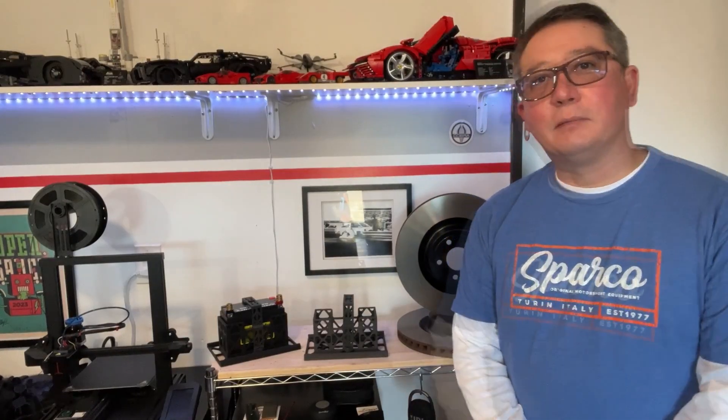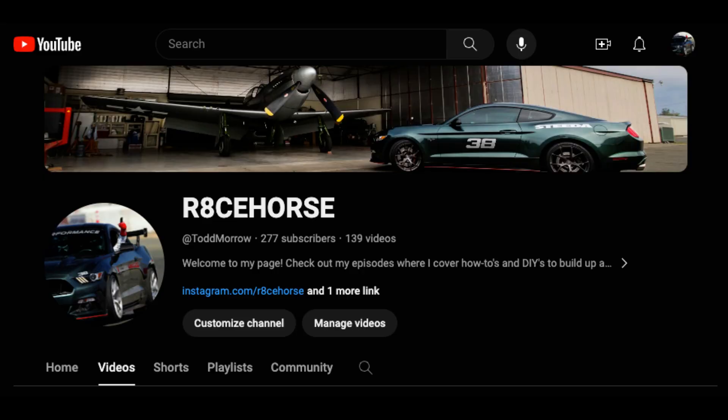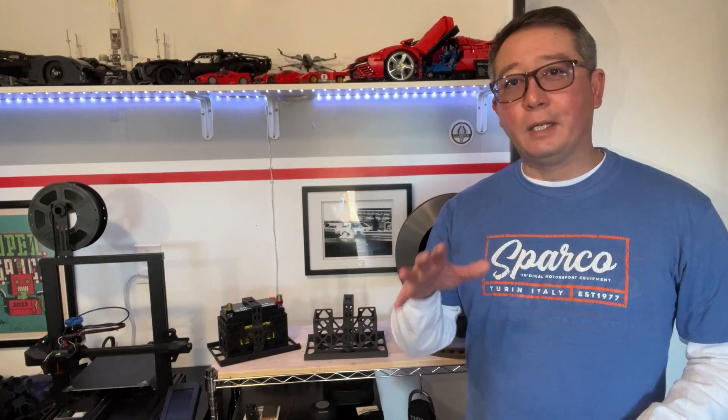Hey everyone, welcome back to another episode. Before we get into today's topic, I just want to give a big thank you to all the people that have stopped by the channel, subscribed, made all the comments and stuff like that. I really appreciate that — it tells me that I'm making relevant content for you.